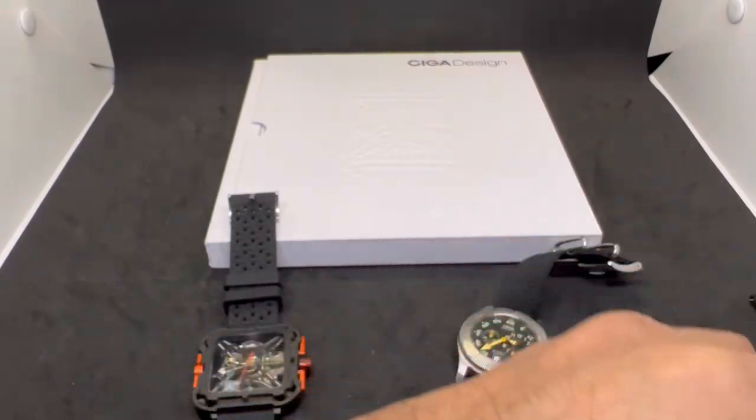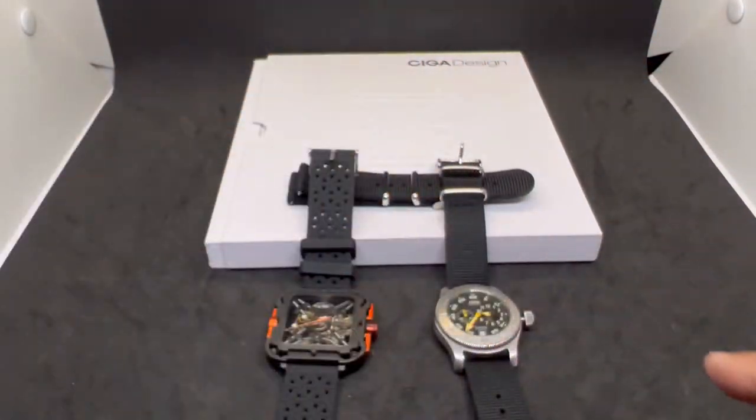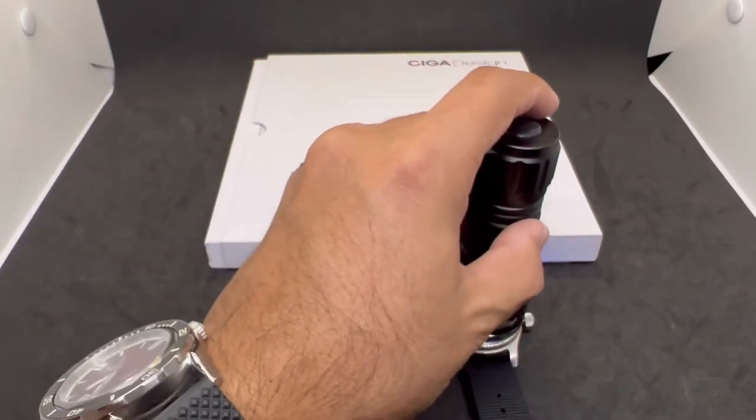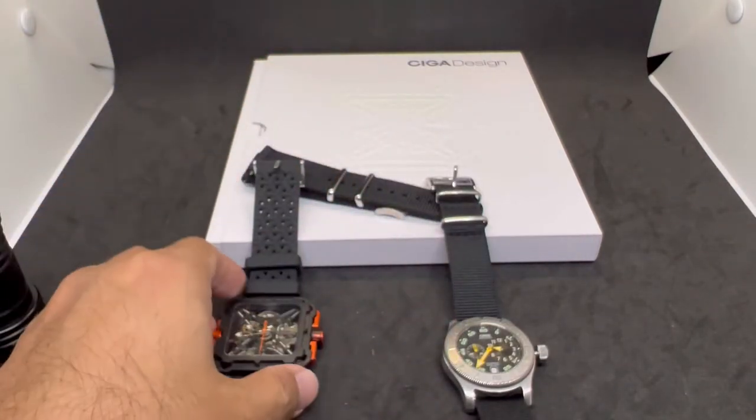Let's do a quick loom shot. Charging both watches up and turning off the lights. Three, two, one — boom! The Ciga Design has a big loom on the skeletonized frame — looks fantastic. On the Oris, only the hands have loom; the indices have a very brief glow that quickly disappears. That's a bit disappointing, but since this is a vintage Oris, you can't really blame them for that.